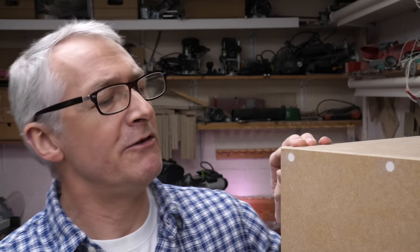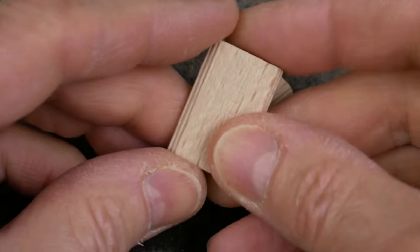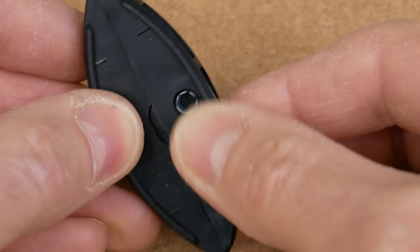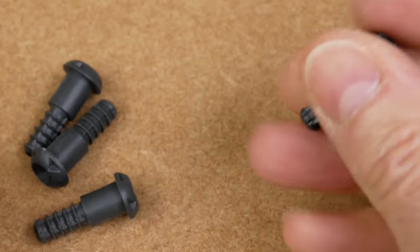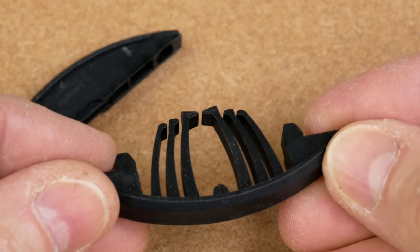We're upping our game now, moving on from invasive fasteners like nails and screws. These are hidden fixings like dowels, biscuits and dominoes, and knockdown fixings like the Domino Connect and Lamello's Clamex, and also self-clamping non-marking connectors like the Peanut 2 from Intelligent Fixings and the Lamello Tenso.